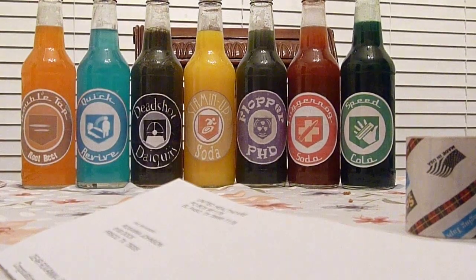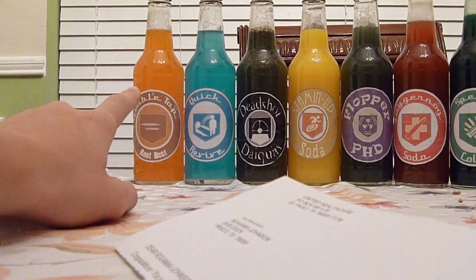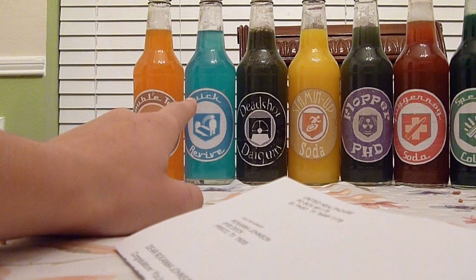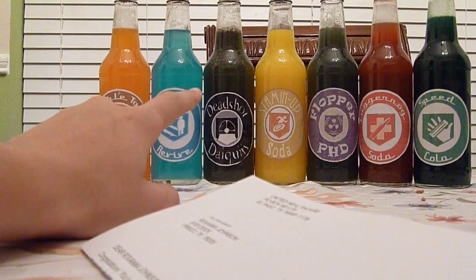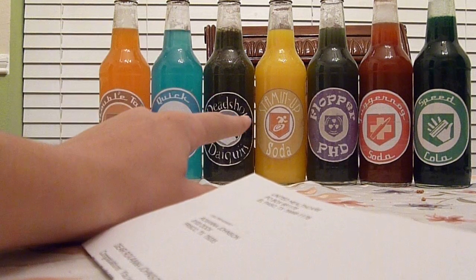These are Perk-a-Colas. Double Tap Root Beer is Sunny D and Sunkist. Quick Revive is Hawaiian Punch, just blue. Dead Shot Daiquiri is Sunny D with grape juice with lemonade, and it's still gray which is cool. Stamina Up is pure Sunny D.